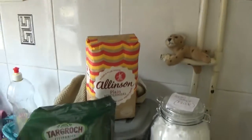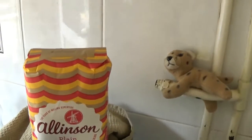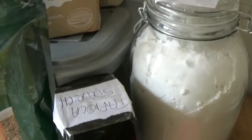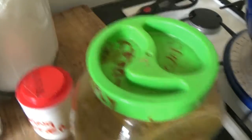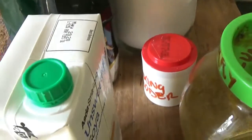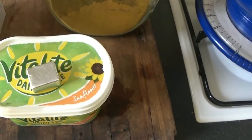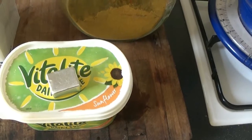For the pastry, we've got some plain wholemeal flour, some flaxseed powder, tapioca starch, potato flour, baking powder in the little red thing there, curry powder in there, some soya milk, some vitalite, and one stock cube, which is going to replace the salt element in my recipe.